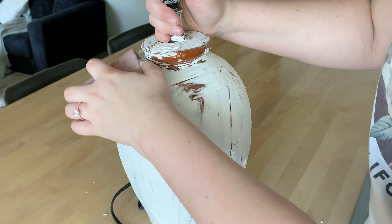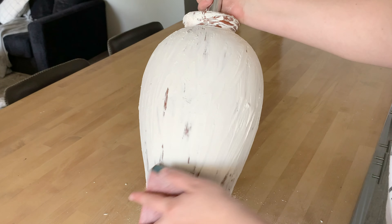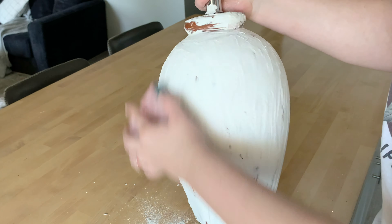After a couple of hours, there are some rough edges on the side of this lamp, so I'm going to go ahead and sand it down to smooth it all out.